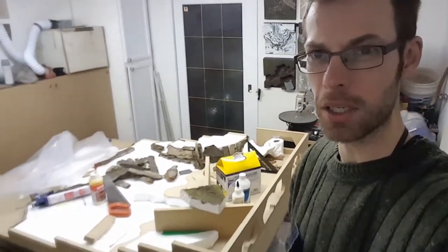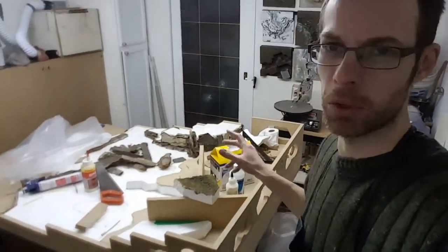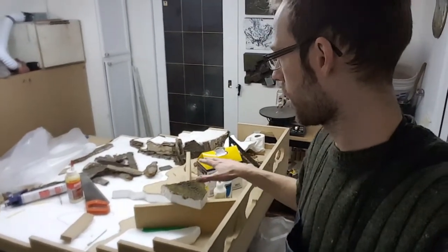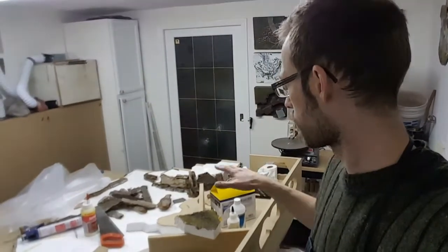Hello again, Glenn with Wildscapes. I'm still working on the Death Guard table. I'm at a point right now where it's taking a really long time — more of the construction, just getting the base down. It's not really interesting, so I'm not going to do an update on the table.